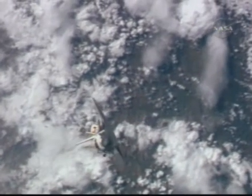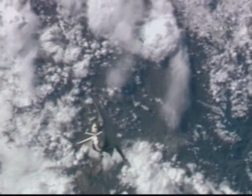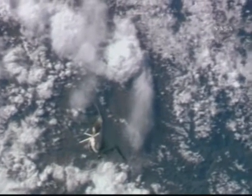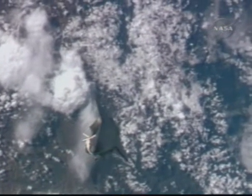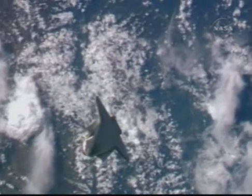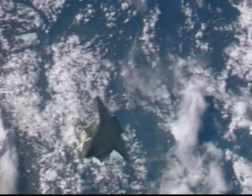Good view as Discovery is rotating and the underside is coming into view. Fink and Magnus are poised with their cameras; they will actually wait for the call for photos to start. They will ultimately take several hundred photos in a well-choreographed pattern, ensuring they get all of the surface areas. Those photos will be later downlinked for analysis by engineers on the ground.